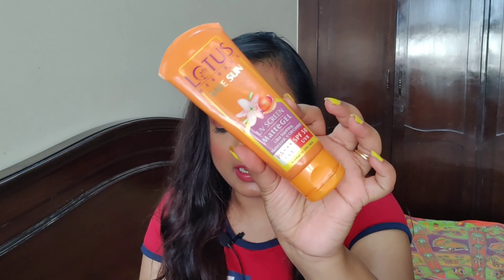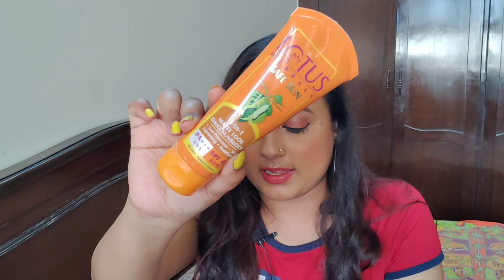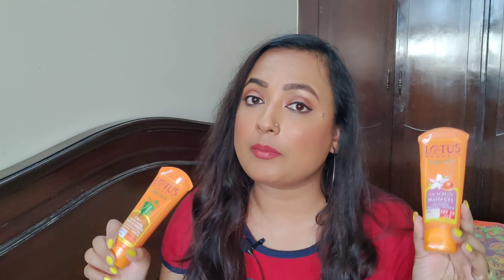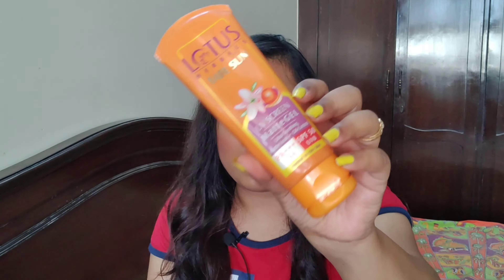In terms of price — the SPF 50 is 440 rupees for 100 grams, while the SPF 40 is 395 rupees for 100 grams. Both have a shelf life of 3 years, so you can use either of them for up to 3 years.